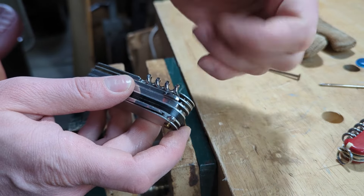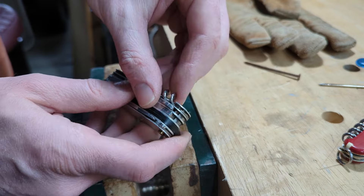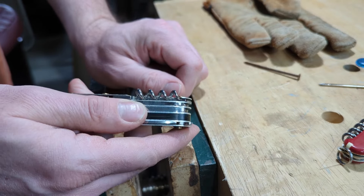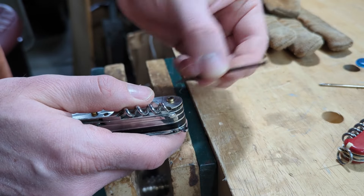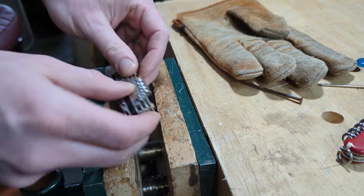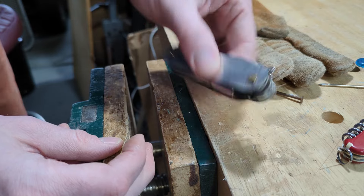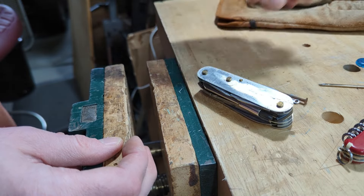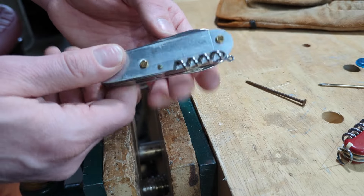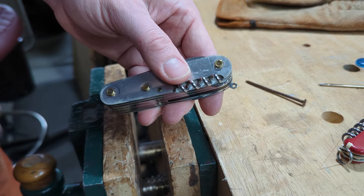I'm less likely to snag that tip as I'm taking it into my pocket or something. That's all it took — pretty quick and easy. The trick is just having the right size nail, a little padding, and a vise to make sure you hold the knife secure. All I've got to do now is put the scales back on, which isn't terribly hard, but I'm actually going to clean this knife before I put the scales back on, so I won't show you that right now. Anyway, thanks for watching — hope this was helpful. Have a good one.